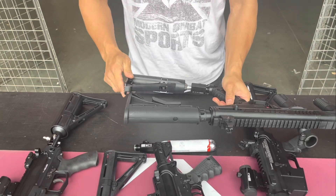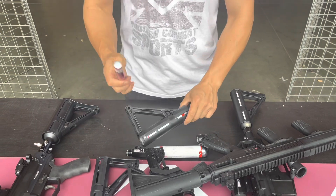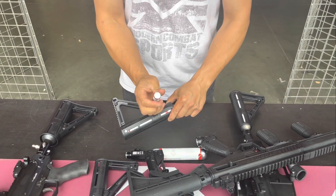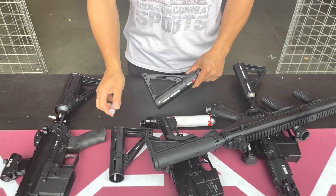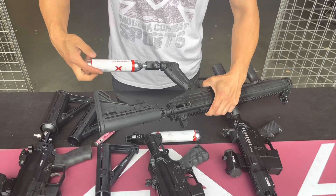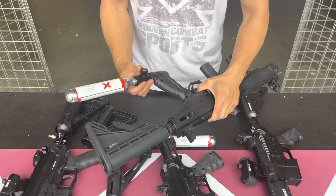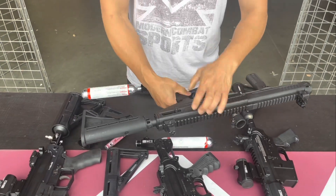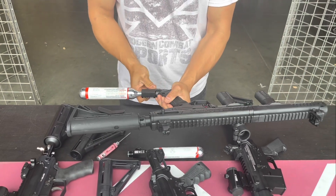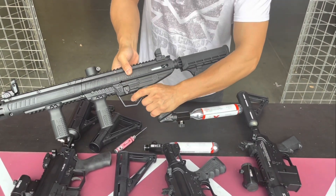Put it into this one right here. Let's take the air tank off the buttstock. It doesn't have to be an air rifle or paintball gun that uses the rear air system with the buttstock — you can use it on any system, even one that attaches at the pistol grip. Same process: attach it to the rifle, rack back your gun, and open up the air. Now make sure the safety is off and you can fire.